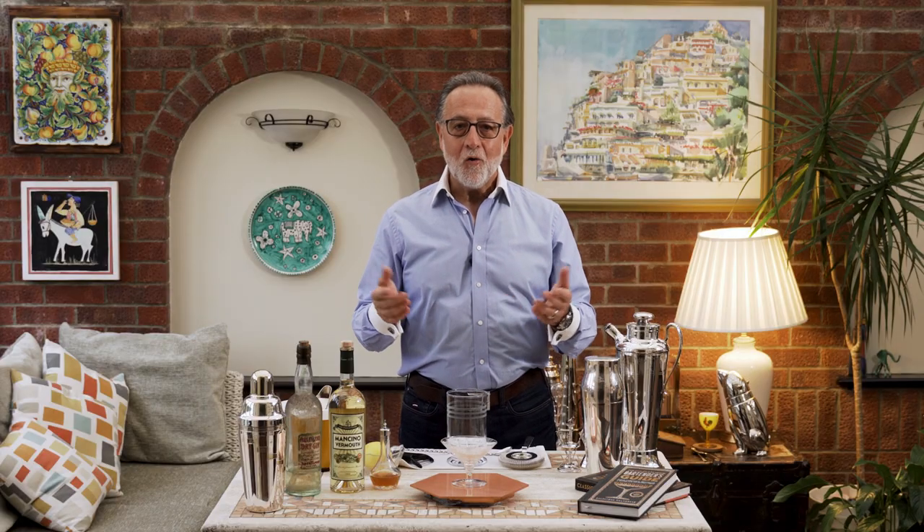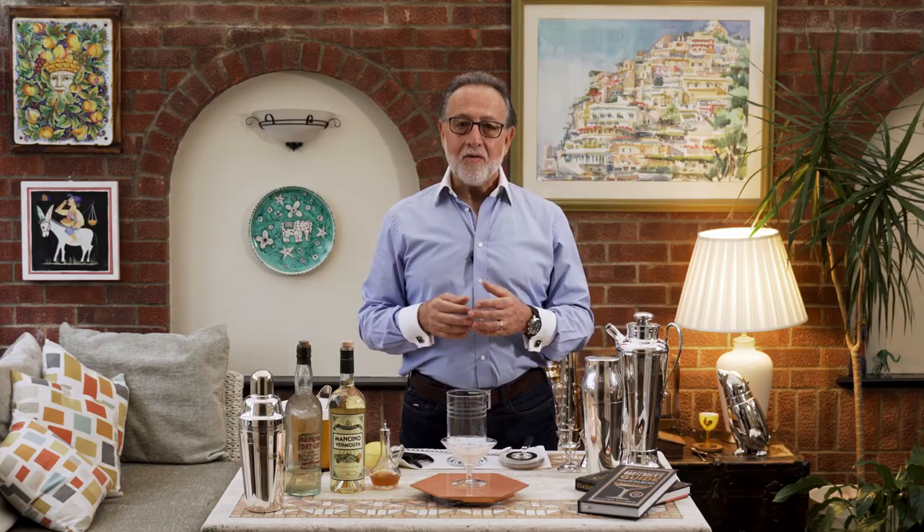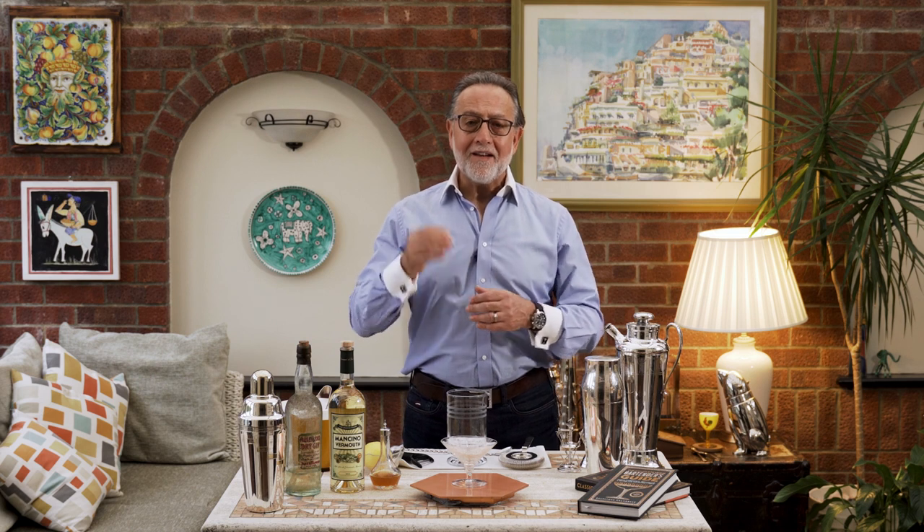Hi, welcome to my home. My name is Salvatore Calabrese, known as the Maestro. Today I'm going to show you how to make the king of the cocktail — the dry martini.